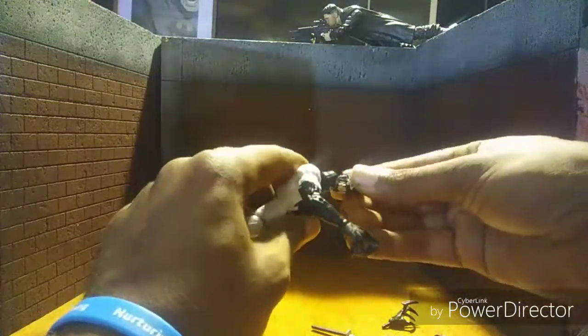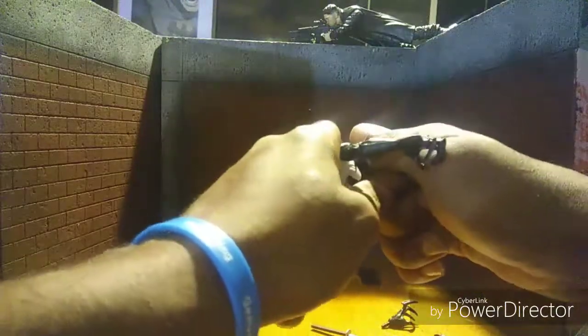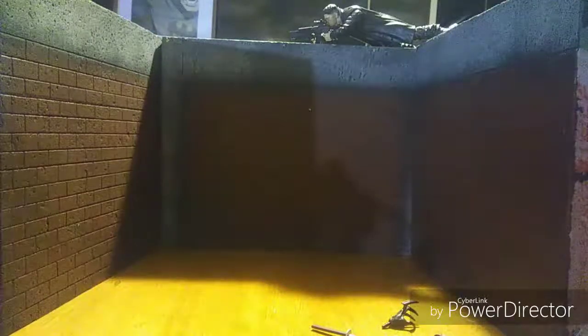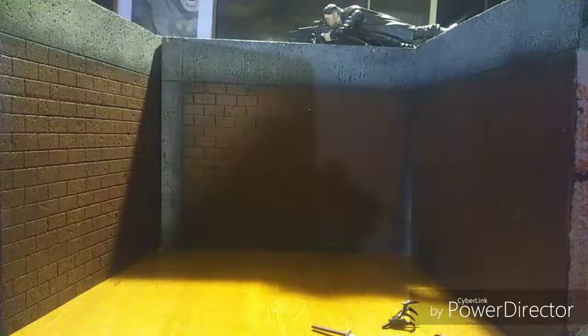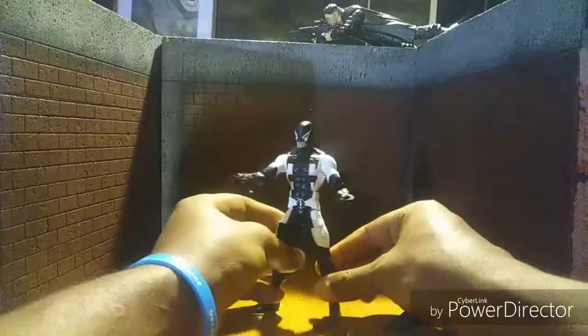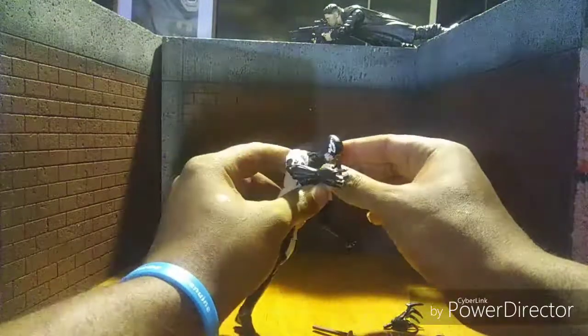I'm about to put the variant Venom head on here and see how this goes — yeah, it's kind of tight. It won't even go on. I had to take it off camera and pop it on. It took a whole heck of a lot of force to put this head on there — it fitted on there but I had to put a whole bunch of pressure to get it on.